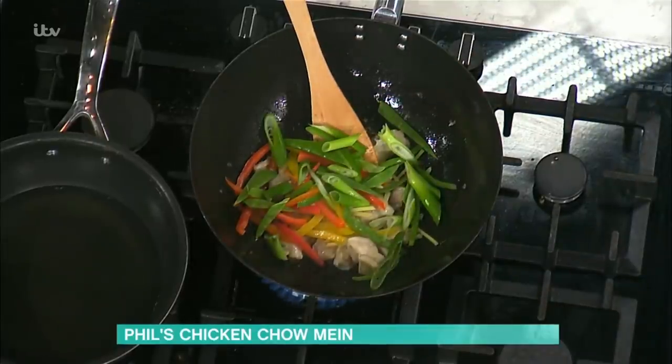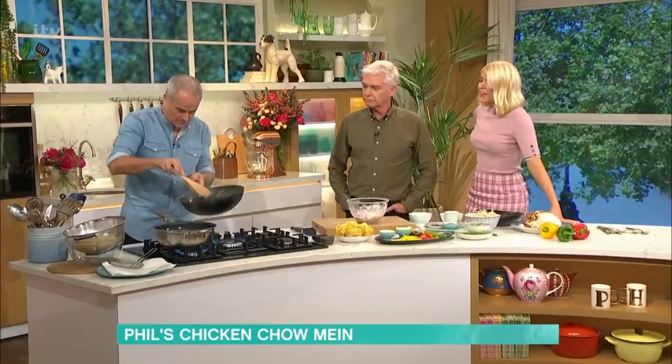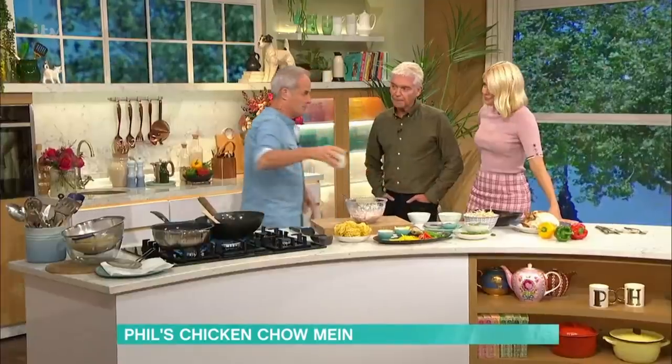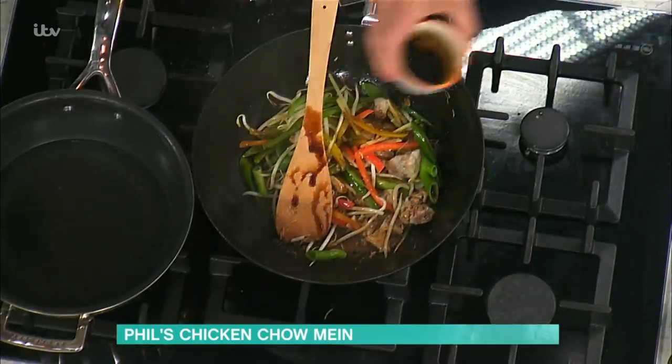Then I've got a few mangetout or green beans - they go in. A few peppers, spring onions, bean sprouts, and it literally just brings that together like so. Very healthy isn't it - all those veggies, all that yummy stuff. Soy sauce goes in - put quite a bit of soy in there, so all those bits off the bottom go in.